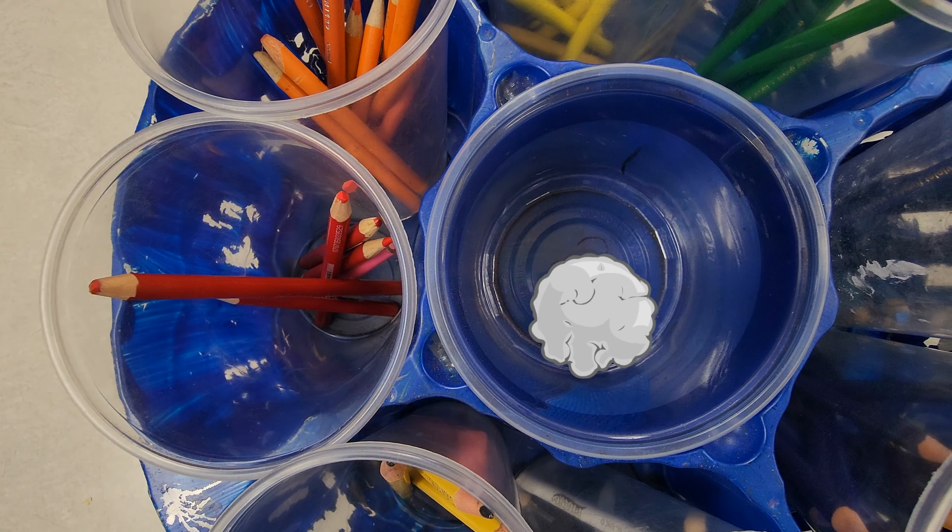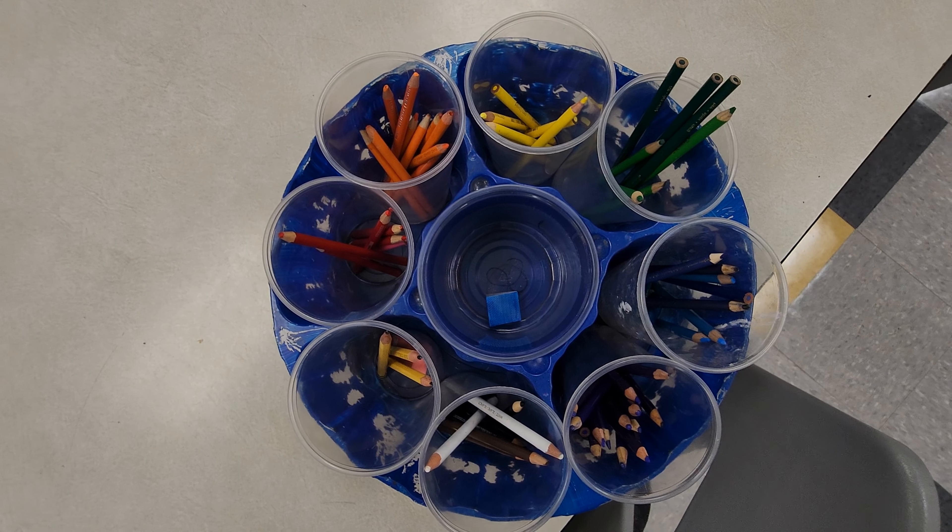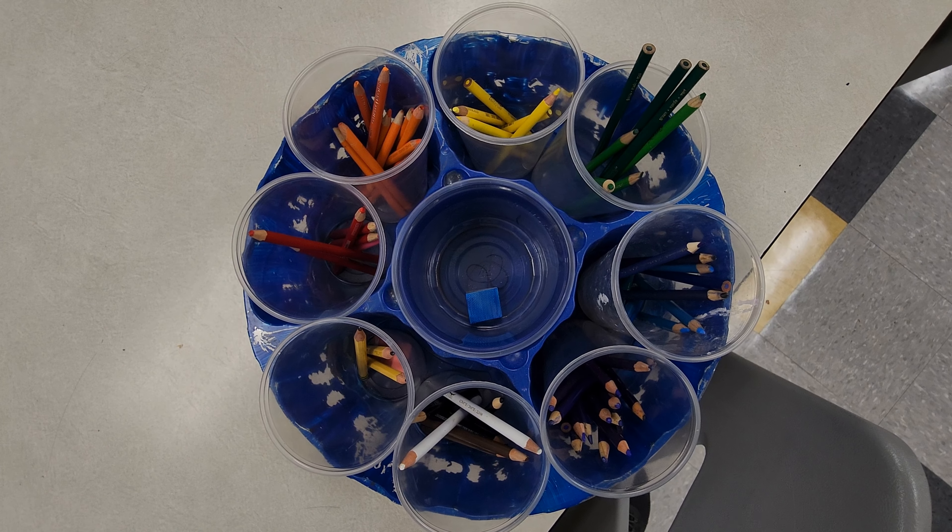There should not be a bunch of erasers and pencils in the center cup — just as a reminder. This is what it should look like. Please make sure yours looks like this. Thank you.